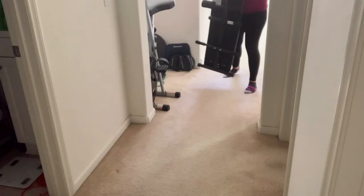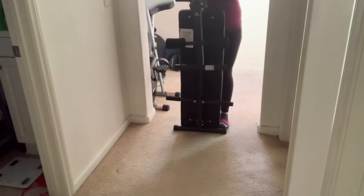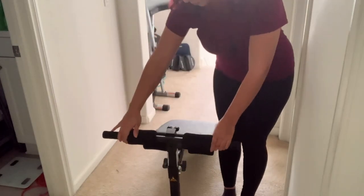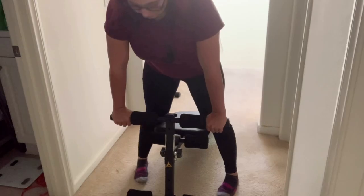Now I'm showing you the accessibility of this. It was pretty easy to just lift up and unfold, which makes storage really nice. I just have it in our little hallway workout equipment area. You just pull it out and stabilize it.